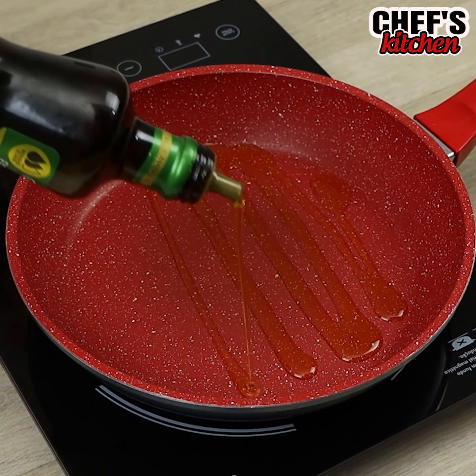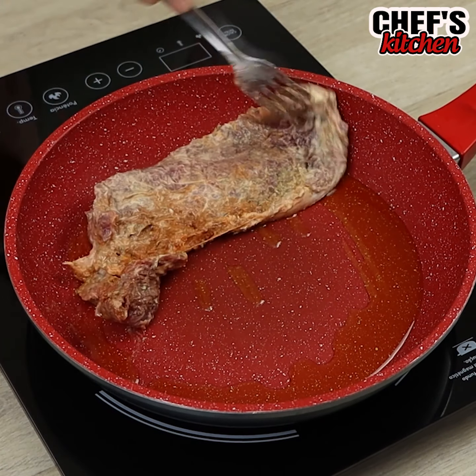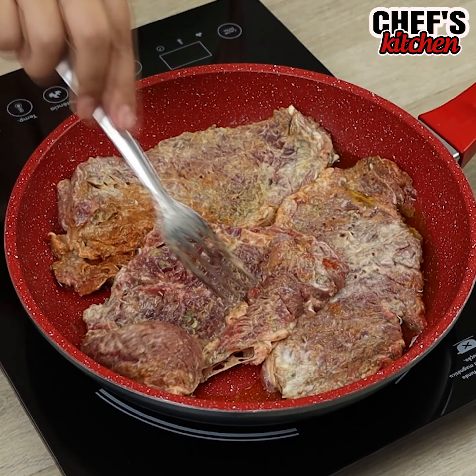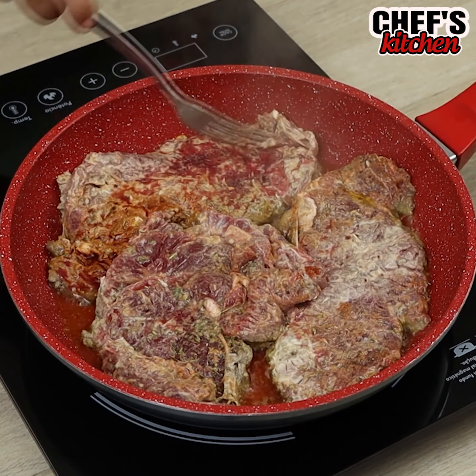In a frying pan, we'll put some olive oil and we'll fry the meat. After a while, let's turn them over.